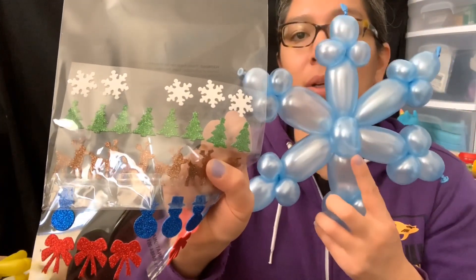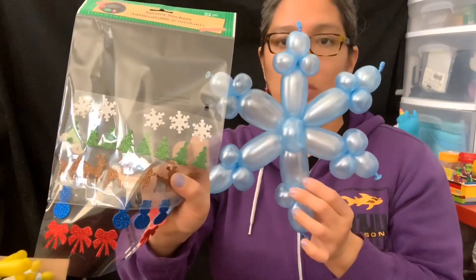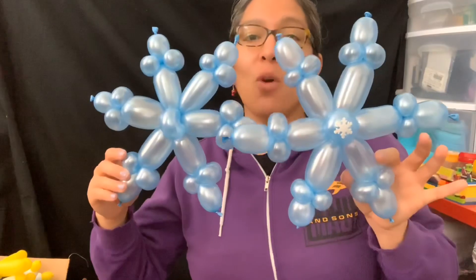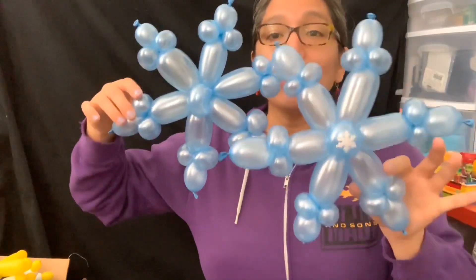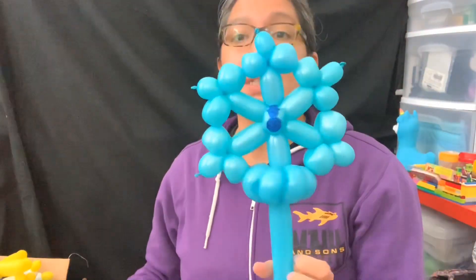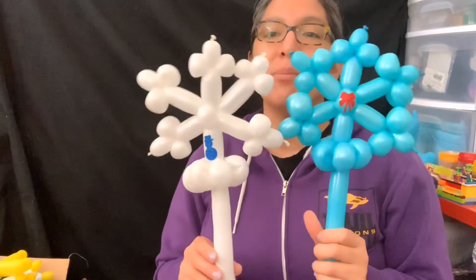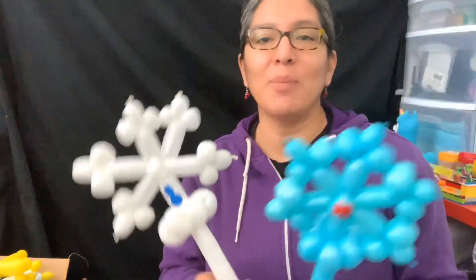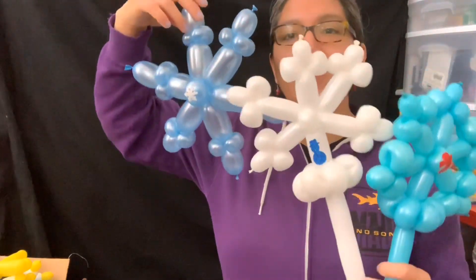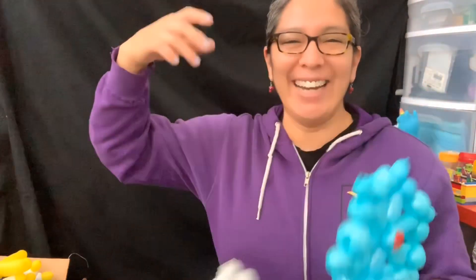Let me know which of these snowflakes you prefer — the one with two 260 balloons making one snowflake, or with two 160 balloons. Let me know which one is your favorite. I think I like both, depending on what you want to do. You can even combine them because snowflakes are always different, right? Okay, have a good day and a nice holiday season!